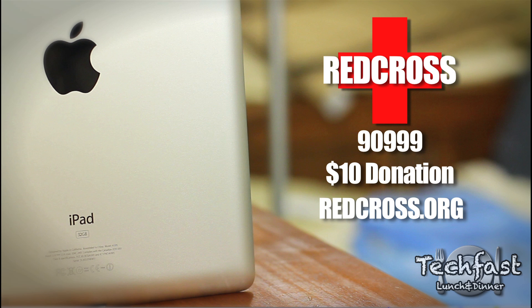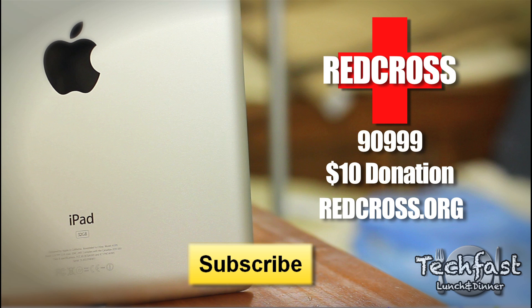Other than that, thank you guys for watching. Just please remember how lucky we are to get things like the iPad. I'll catch you guys later. If you haven't subscribed, feel free to do so, and make sure to check out some of the new iPad 2 videos coming out very soon.